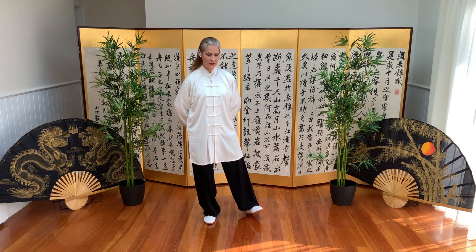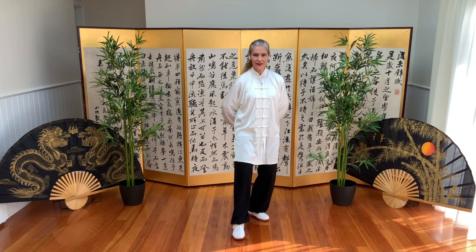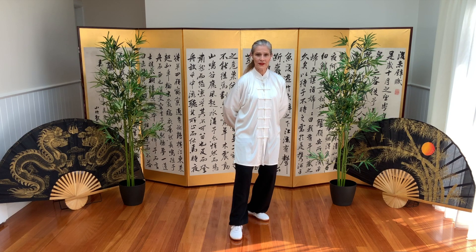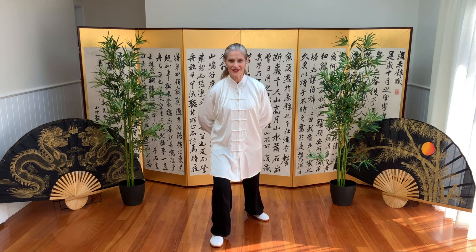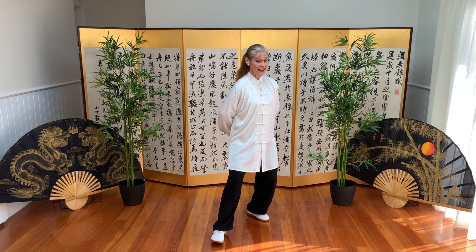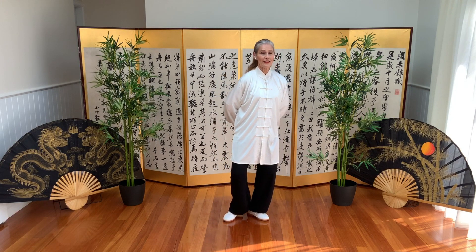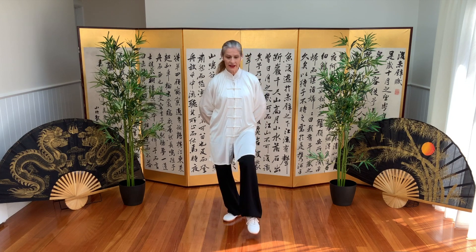We pivot on the right heel and bring the left foot forward into empty cat stance. We bring that foot in and then move into bow stance. Step back. We wait on the left for our empty cat stance.